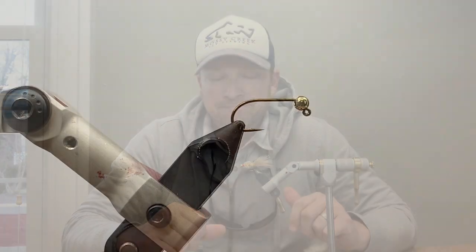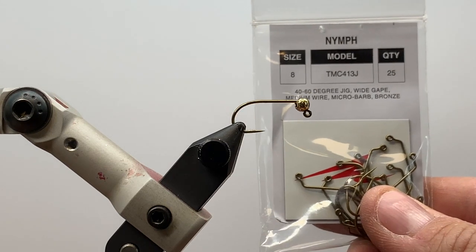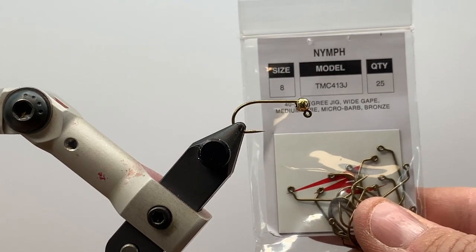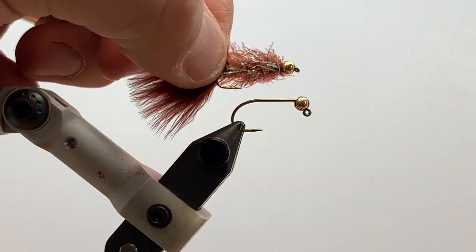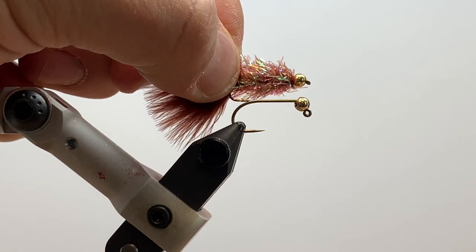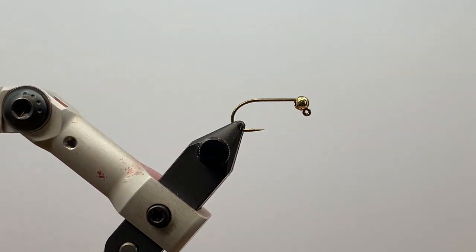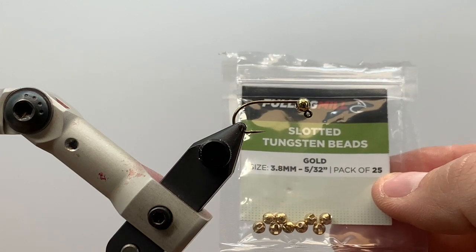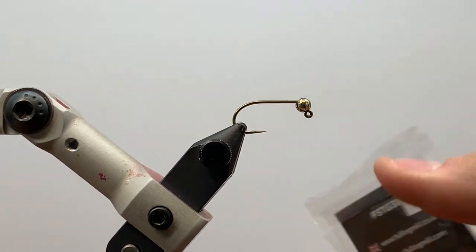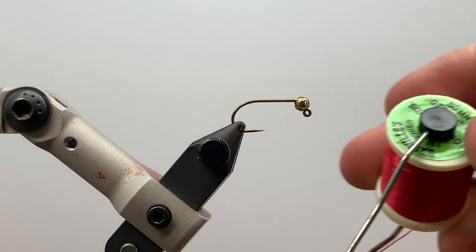We're going to get started tying the jigged version of the Golden Retriever. We are using the TMC 413J, a nymph hook in size 8 — one of the larger sizes in this hook, very similar to the traditional 3x long streamer hook we'd use for the Golden Retriever. We like that these nymph jig hooks have a little bit wider gap. We're using Fulling Mill slotted tungsten beads, 5/32" for that hook size at $6.95. Thread is Danville's flat wax nylon in red, and we'll be tying a gold version using standard gold estaz and woolly bugger marabou in tan.